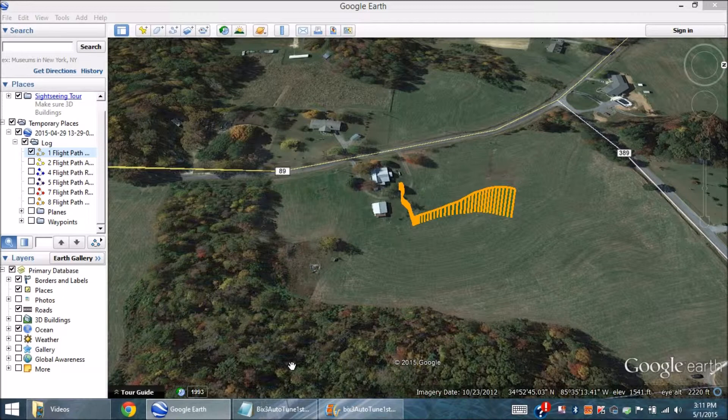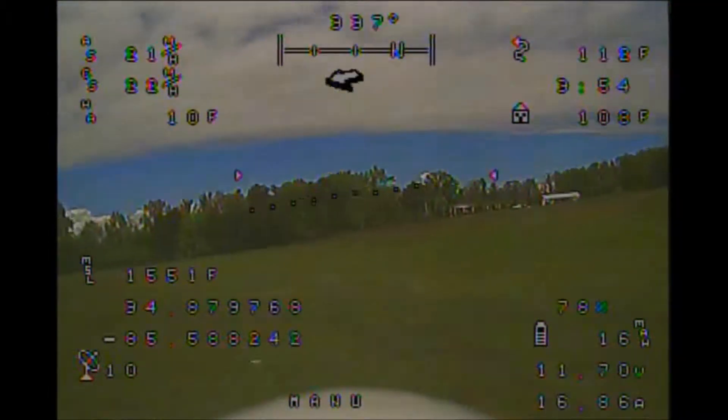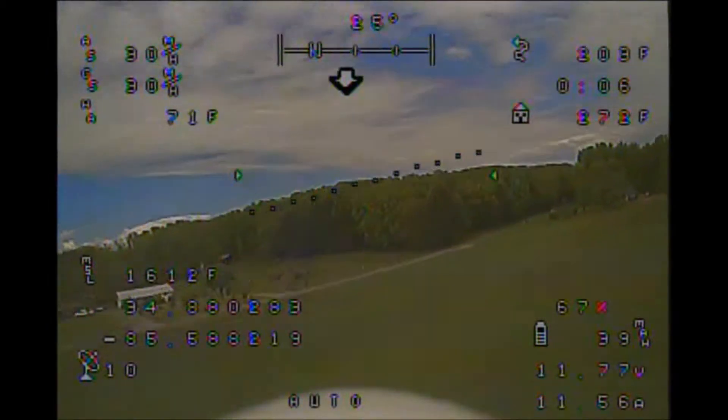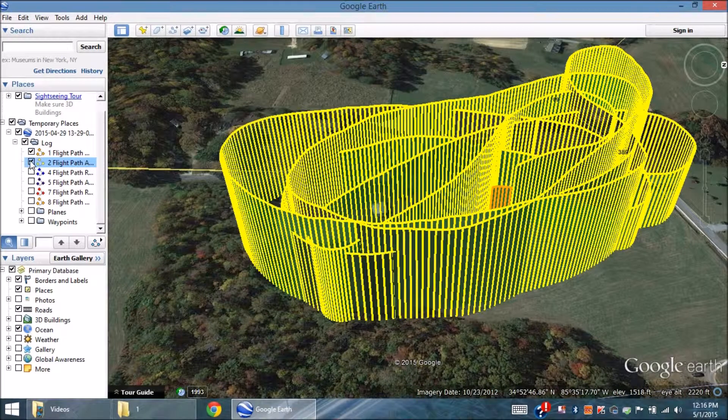Then, almost immediately after takeoff, the OSD extra indicates the switchover to autotune. Let's watch the takeoff again, this time paying close attention to the OSD reading shown right over the nose of the plane, and we see it change from manu to auto. Back in the Google Earth view, we'll add the autotune portion of the flight, which in this example shows in yellow.